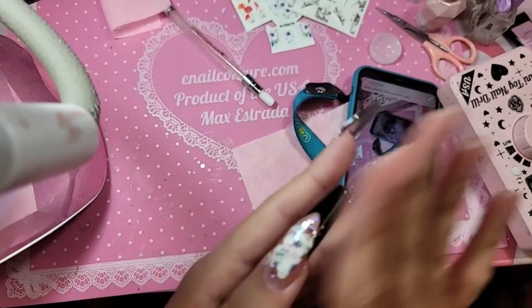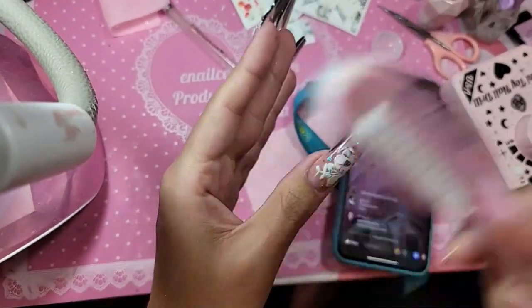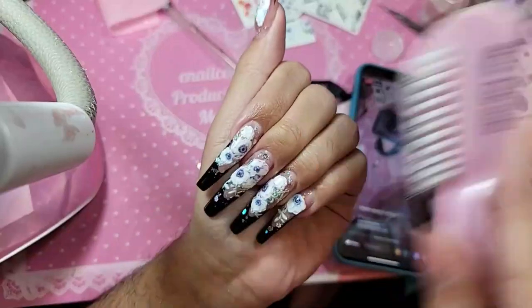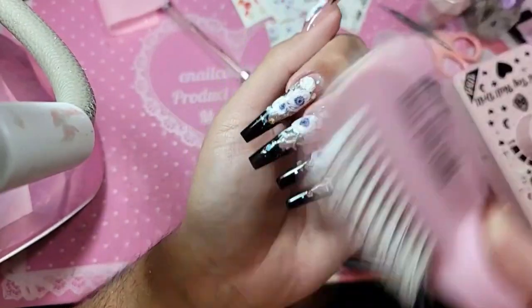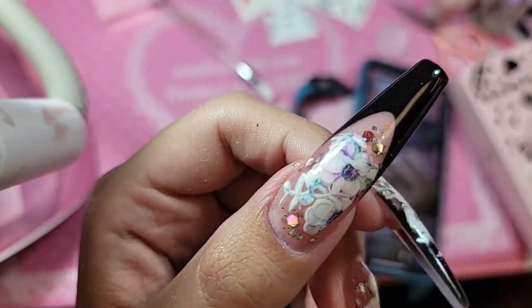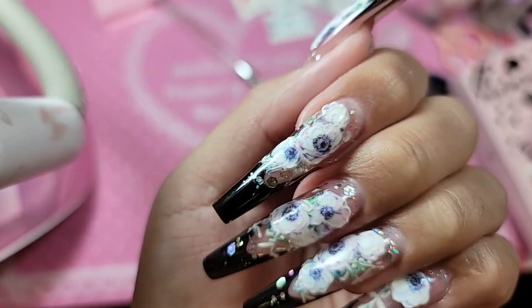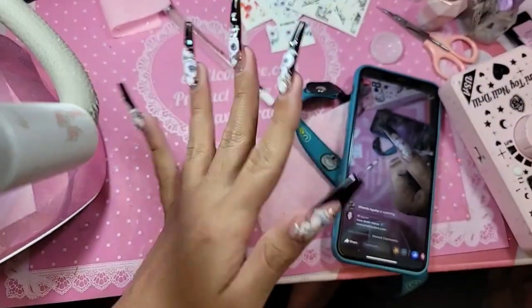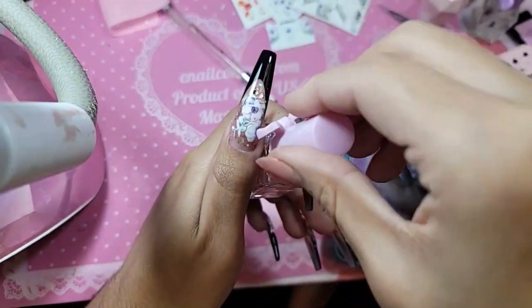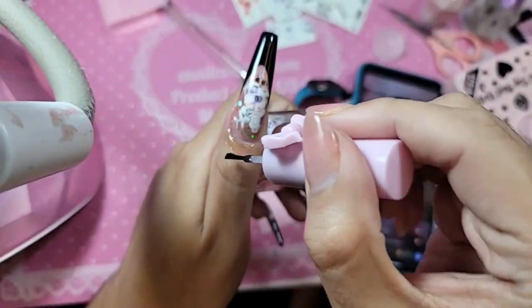I want to remove the dust, and then get a little cotton candy cuticle oil and we'll be ready. Sexy — that is the theme for today.